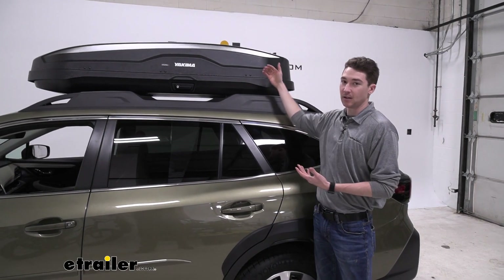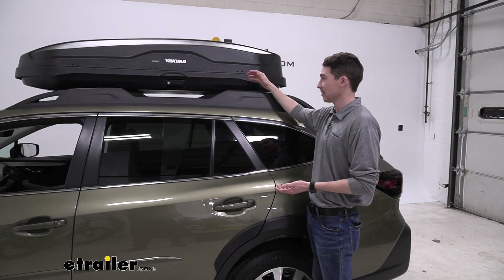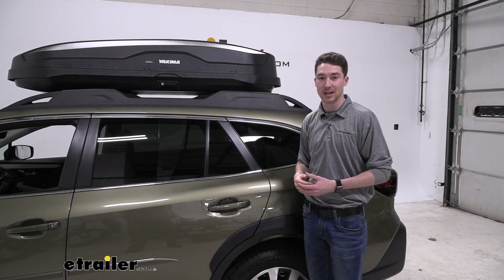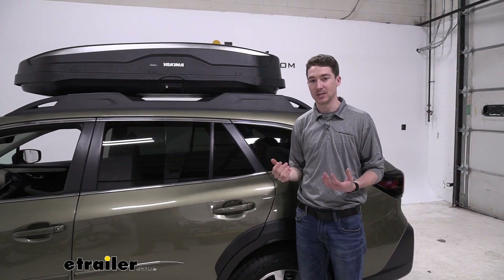The box is a little bit tall, so it's going to be adding 16 inches to the top of your roof rack system. That's just the number you're going to keep in mind as far as whether you can store this in your garage or somewhere where you're going to be running into clearance issues.